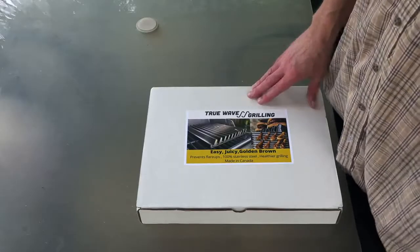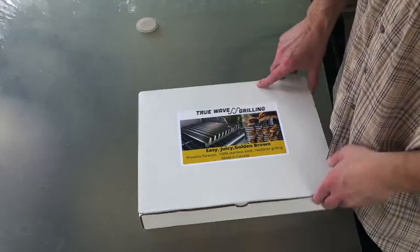Hey everybody, welcome to T-Roy Cooks. I appreciate you joining. Today we're going to be doing some chicken wings on my gas grill, and I've got a brand new accessory that's going to really come in handy helping me keep from getting flare-ups cooking chicken. The folks over at True Wave sent this to me to check out.